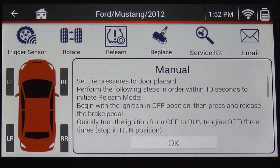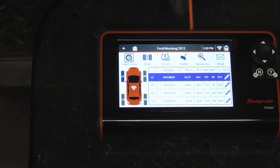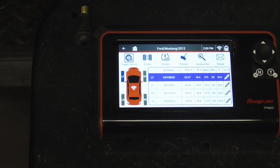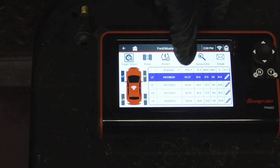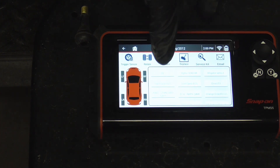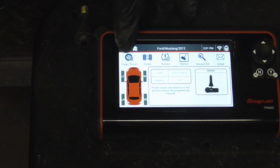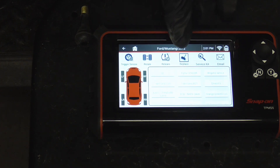If a sensor needs replacing, the replace function can be used to program aftermarket sensors, view OEM sensor part numbers, as well as pictures of all sensors. You place your new sensor on the corner of the tool, then hit replace. If you're using the OEM one, it gives you instructions right here and it doesn't need to be programmed.